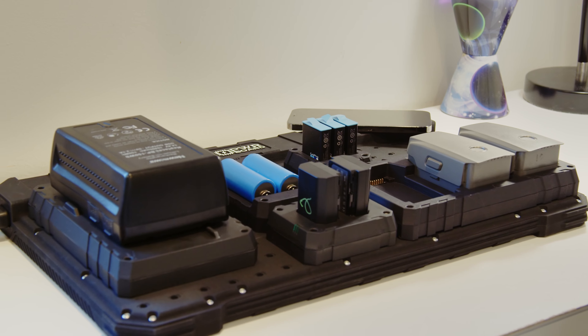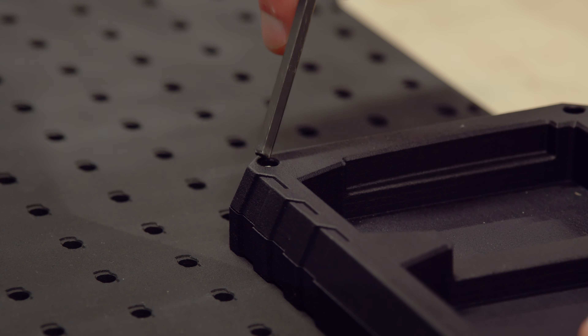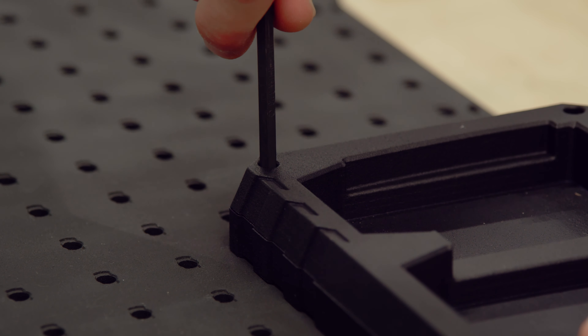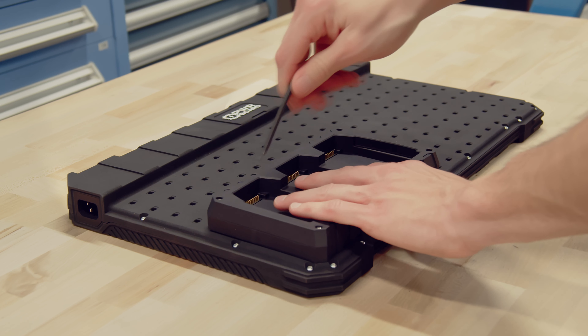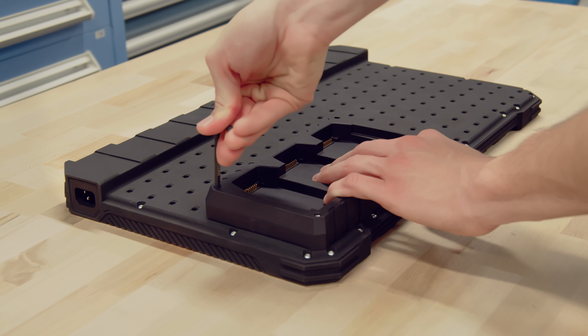It has these pegboard-looking holes that you just kind of drill your modules into. They're completely customizable and movable — if you want one in another place, you just screw it and move it. If you don't want a module on your board, just take it off. The power board enables you to charge different battery modules in different modes simultaneously.